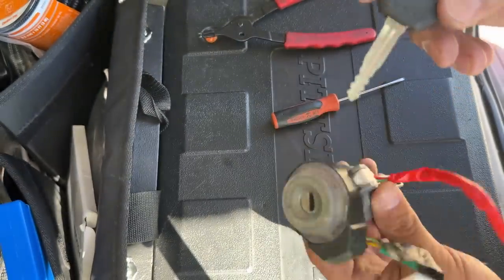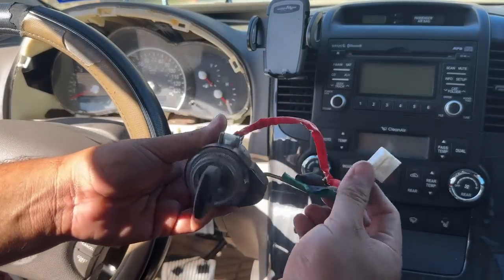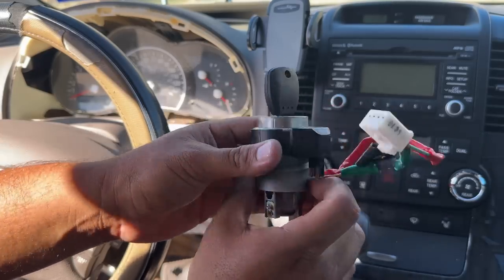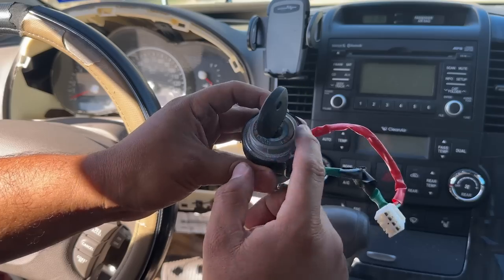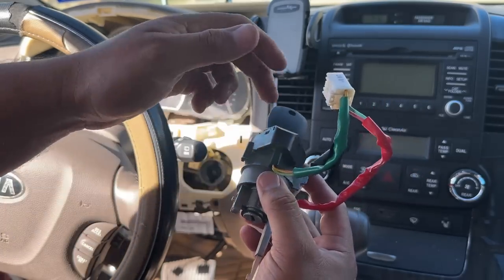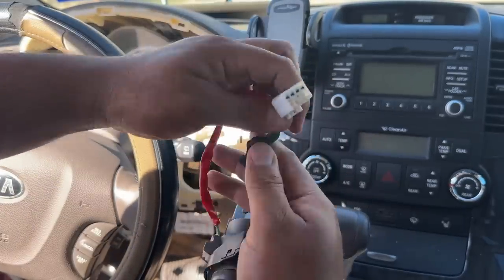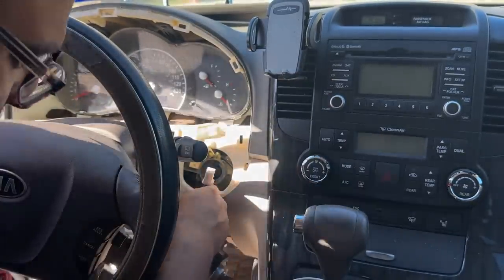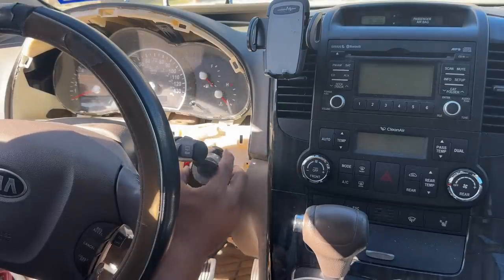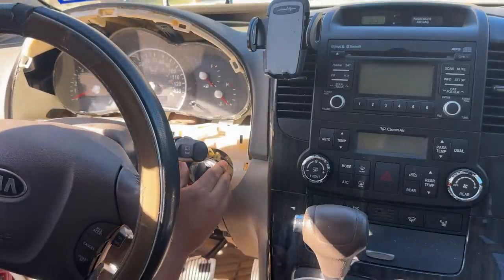Let's put this lock cylinder back into the vehicle. We start by plugging in the electrical connector. By the way, this is not for a transponder — it's for the light that goes around the lock cylinder and also so the computer knows the key is in the cylinder. These connectors are not for the transponder chip. I plug it back in, then go ahead and stick the lock cylinder back into the housing, making sure to line it up properly.